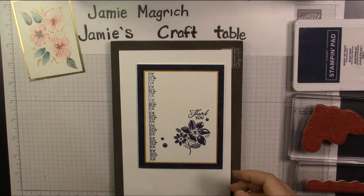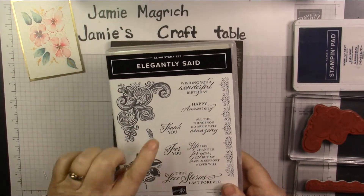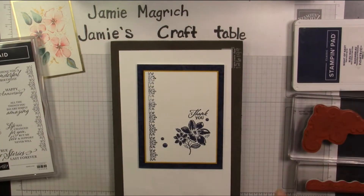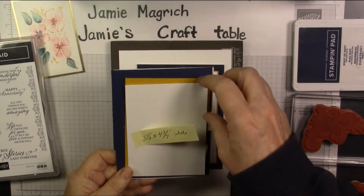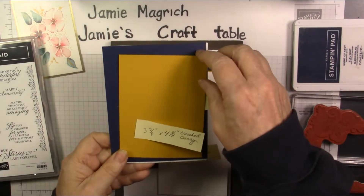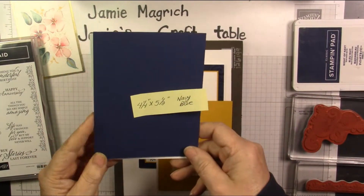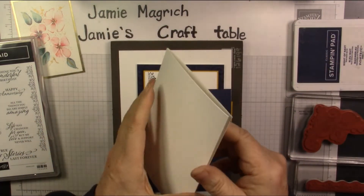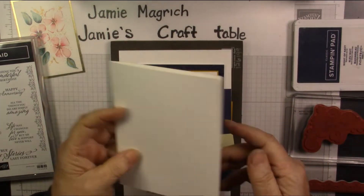It's using Elegantly Set, using this stamp, this stamp, and this thank you, and this stamp. I'm using Knight of Navy ink. I have a 3½ by 4¼ inch piece of white, a 3⅝ by 4⅞ inch piece of crushed curry, a 4¼ by 5½ inch piece of Knight of Navy, and a 5½ by 8½ thick white scored and folded at 4¼.